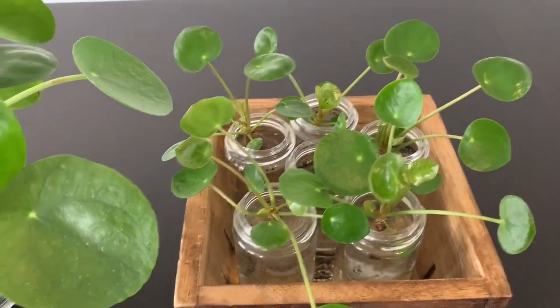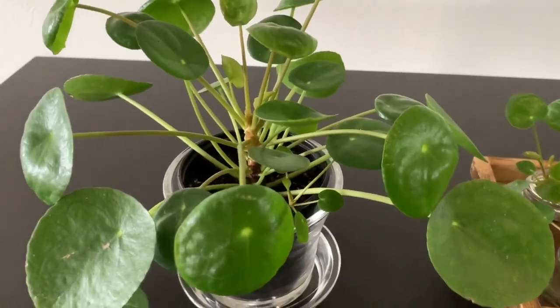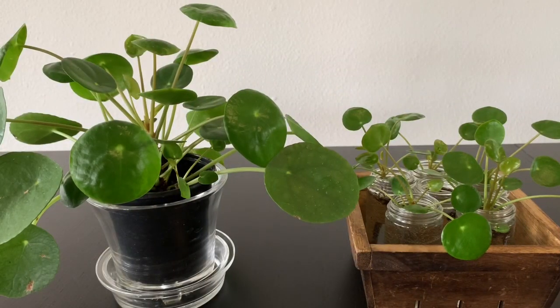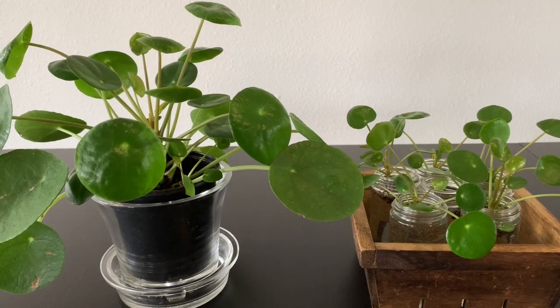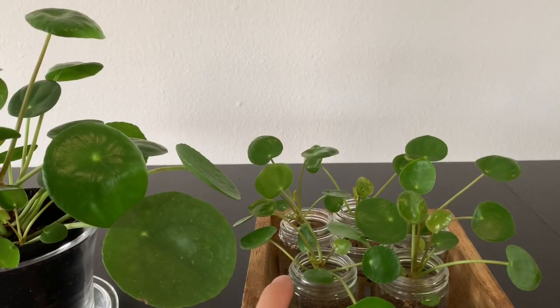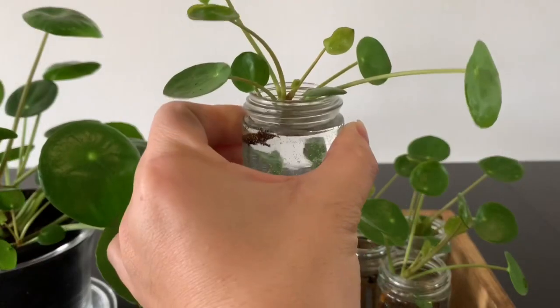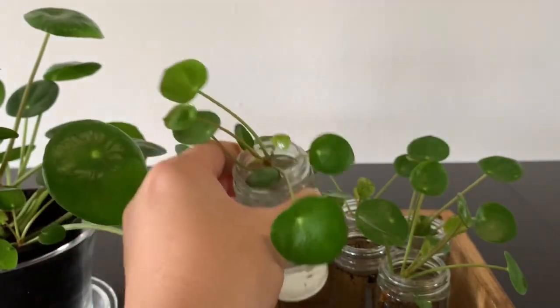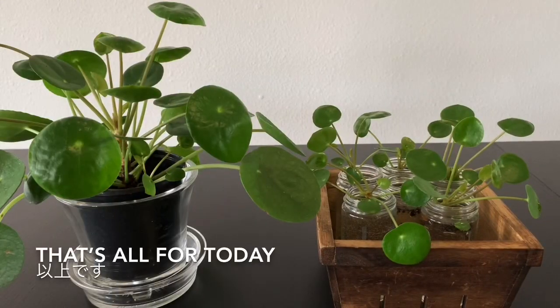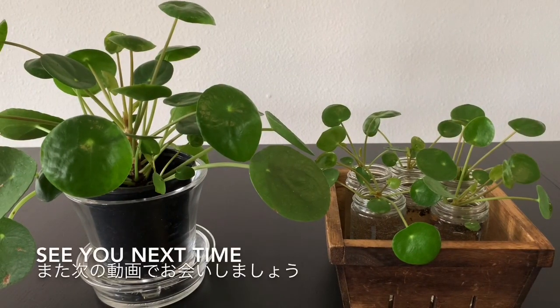They're all in the water, and that's the mother plant with the one baby — still tiny. It's super easy to propagate and super easy to take care of — they grow very well. This plant has a nickname: it's a friendship plant. When the pups grow, you cut them and give them to your friends or neighbors. So that's it for today — thank you for watching and see you next time. Bye.